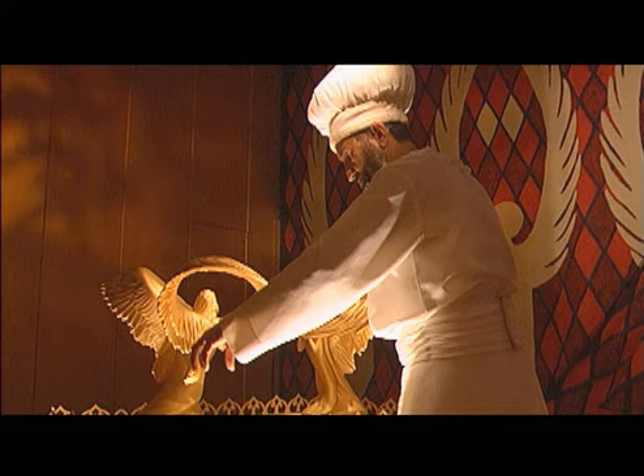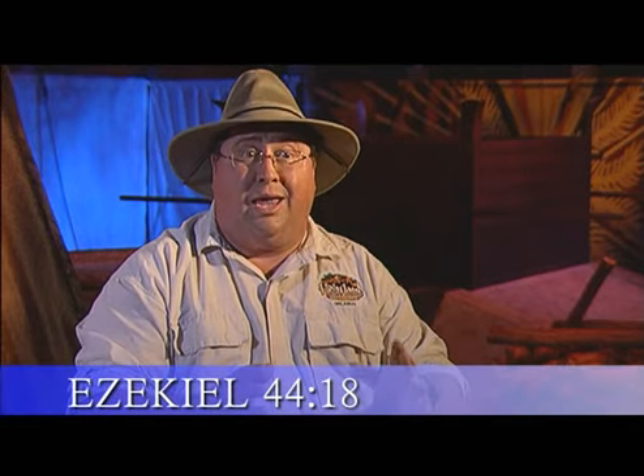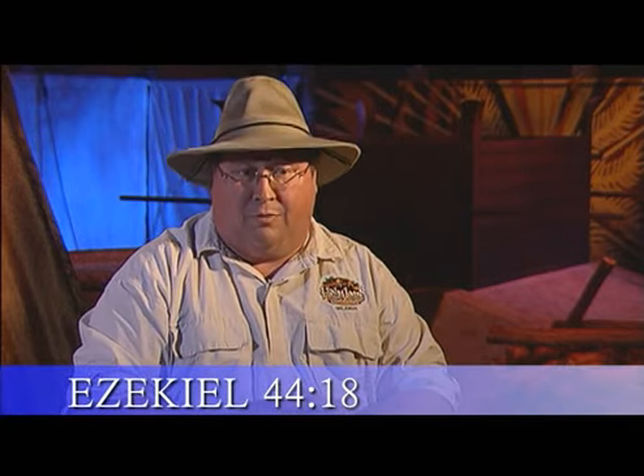Many of the priestly garbs were also made out of white linen. They chose this over wool, which would be very hot in the wilderness — sweaty and dirty quickly — and that would cause a problem, because the priest had to maintain a separation from the sinfulness of man while working and caring for the furnishings of the tabernacle before God. Thus, they opted for linen. Linen was lightweight, it would breathe, and it would keep perspiration down. Thus, symbolically, the sinfulness that would accompany sweat would not be seen in their work.